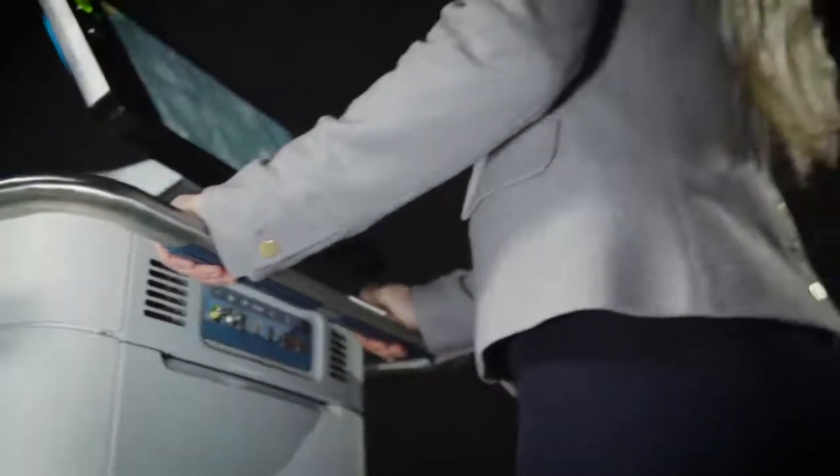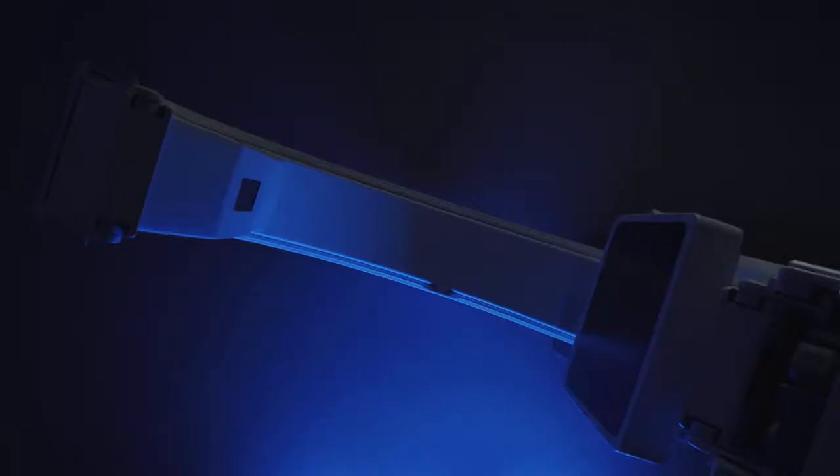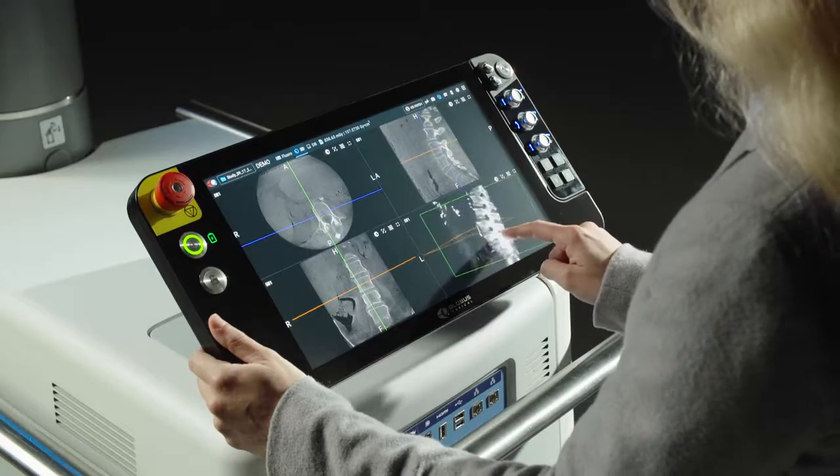Haptic response motion and omnidirectional wheels offer unmatched imaging maneuverability. The large field of view, compact footprint, and elimination of a separate viewing station amplify the system's agility and efficiency.